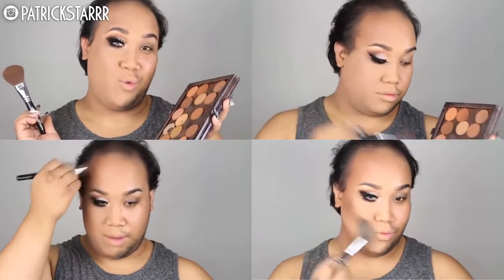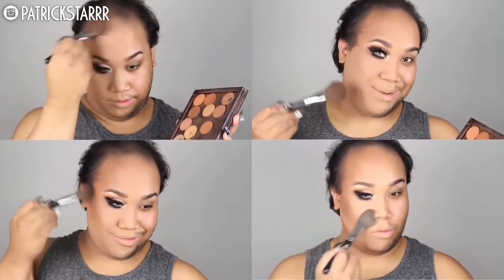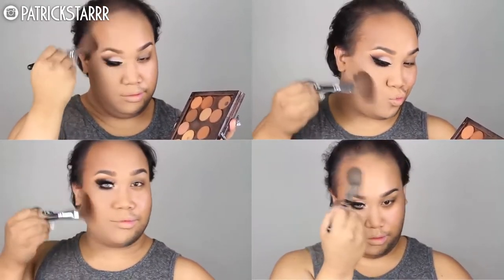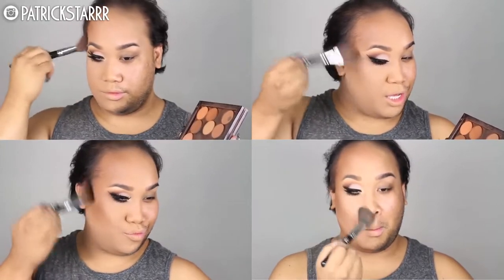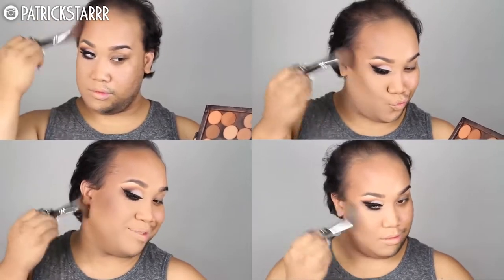Next I'm going to take my Anastasia Beverly Hills Contour Shades — preferably all of them because I don't know which one to choose — and I'm going to contour my forehead and contour my cheekbones, for this weight loss program, and right under the double chin.